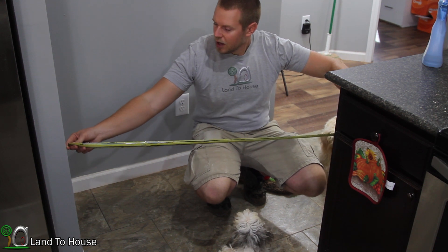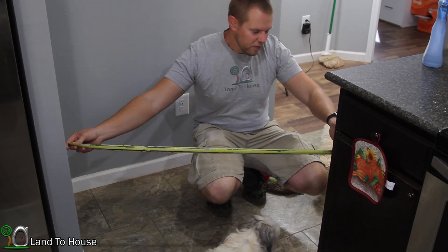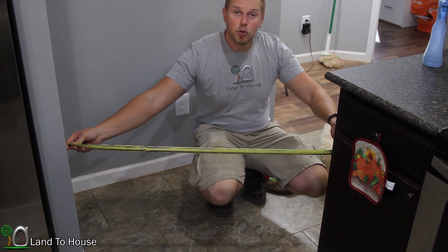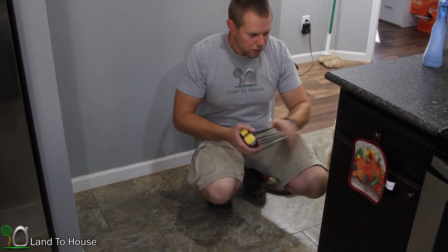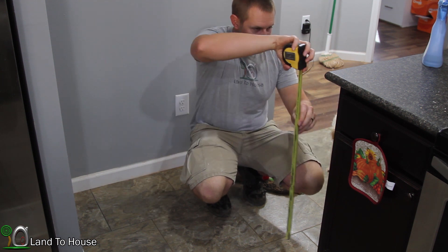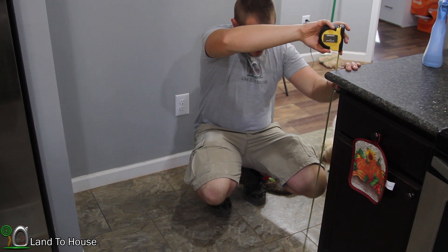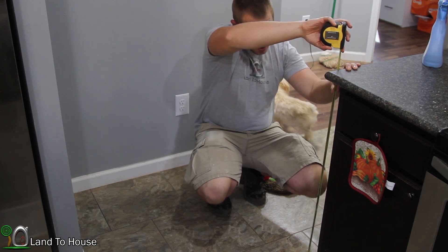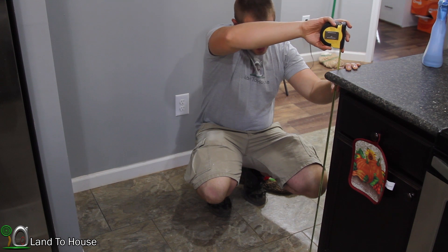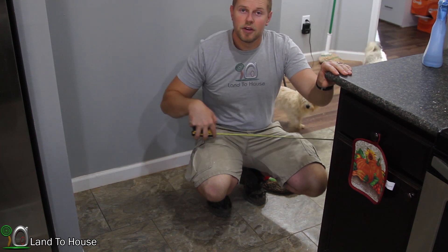Let me measure out here. Between this wall and over here I believe we'll get by with 40 inches. So that will be our width, and these cabinets I want to come up to just under here — about an inch, 33 inches. Looks like a good height here. So 40 by 33.